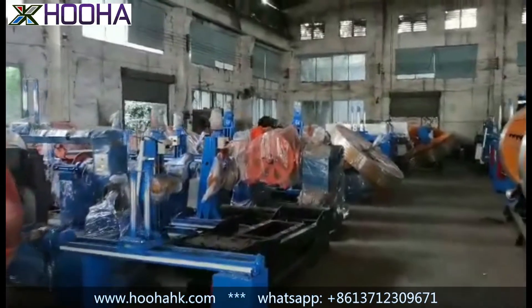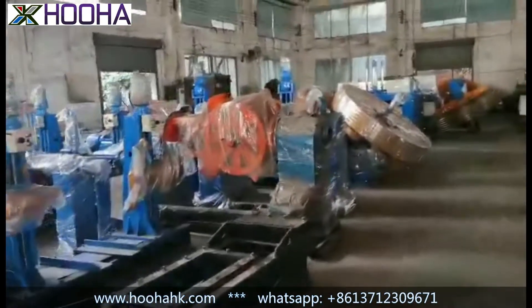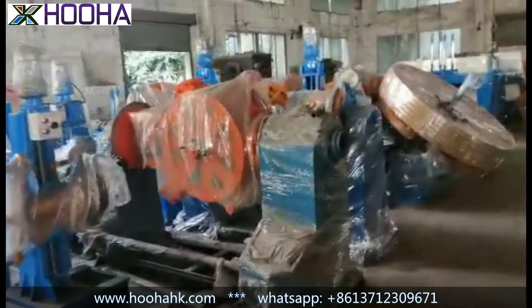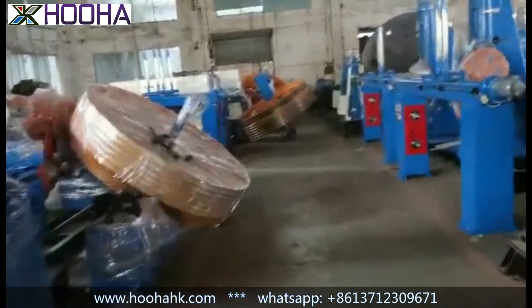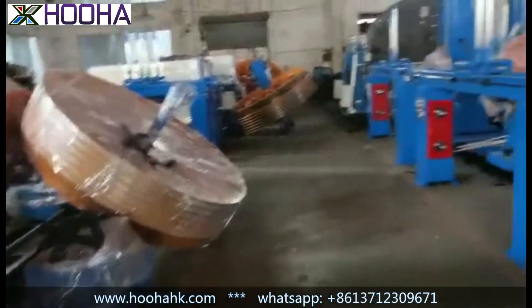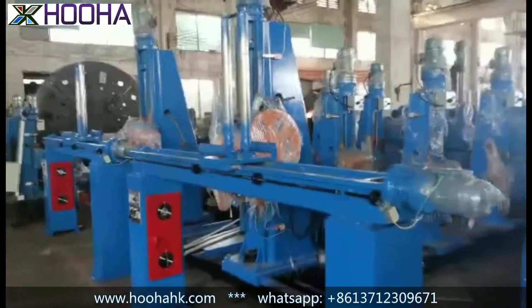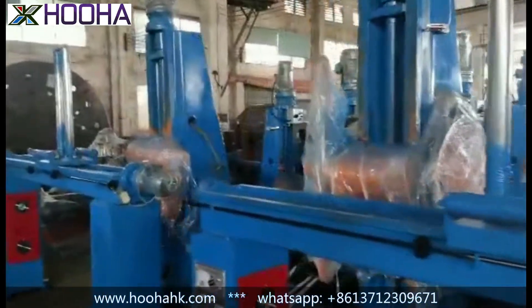When the assembly is finished and we check the details, we will store them here. And before delivery, we will do all the inspections for all the details to confirm the machine running is stable and meets performance quality.